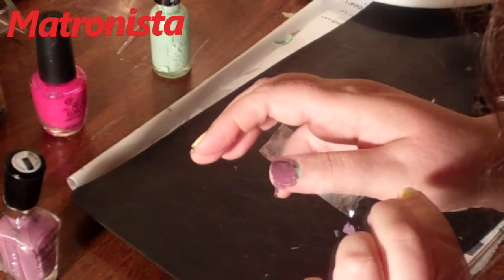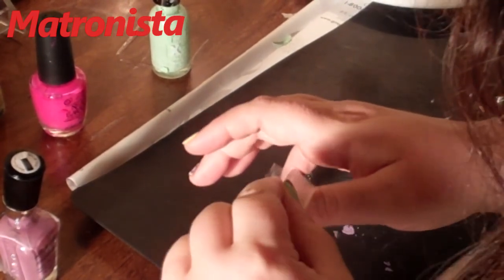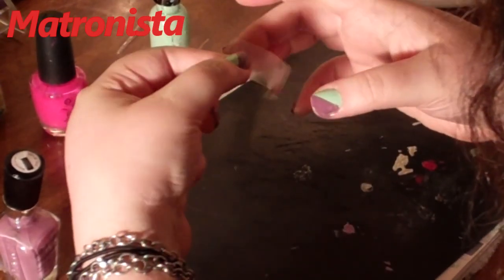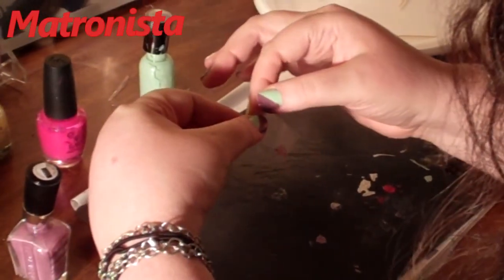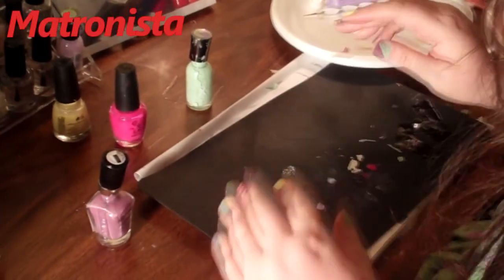Now that we've got the fingernail polish on, this is the fun part. Let's see if it works. And you've got a perfect line there. So that's how you get a diagonal line with your scotch tape.